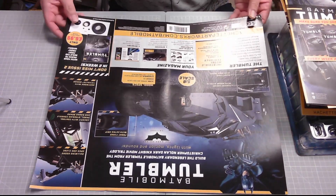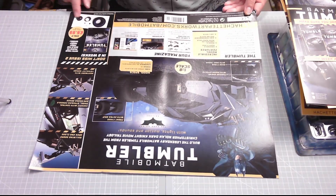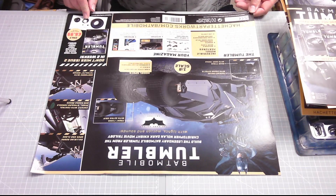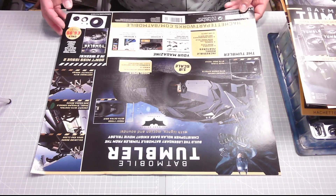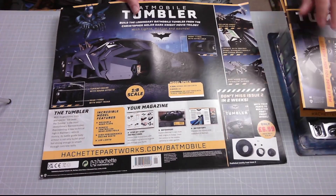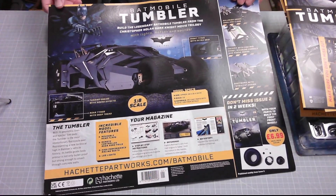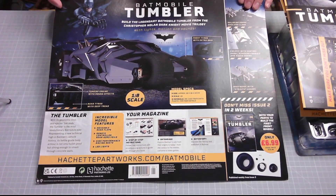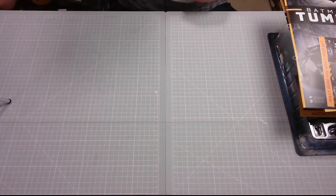Don't miss issue two in two weeks' time — you get a wheel. That looks absolutely brilliant. Build the legendary Batmobile Tumbler from the Christopher Nolan Dark Knight movie trilogy with lights, motion, and sounds. That looks fantastic — I love it when they put them on these big cards like this. Makes you feel as though you're getting something for next to nothing, and for £1.99 you kind of are.